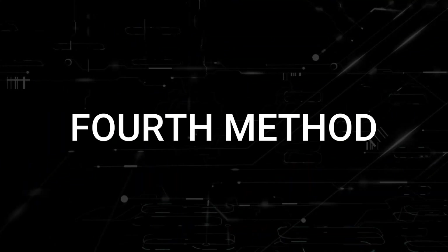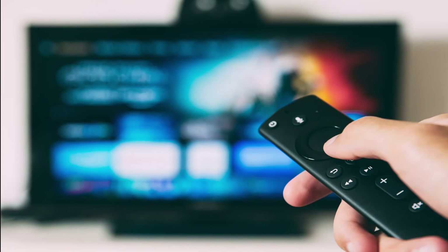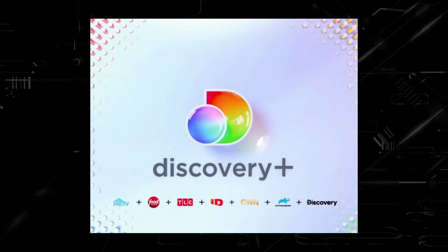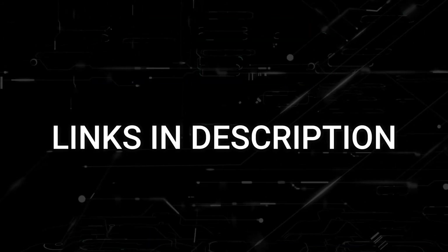If this doesn't work, then I recommend buying an affordable Roku stick or Amazon Fire Stick. Plug that into your TV and use that as your main streaming player, and you'll be able to access Discovery Plus that way. I'll put links in the description down below of where you can get one.